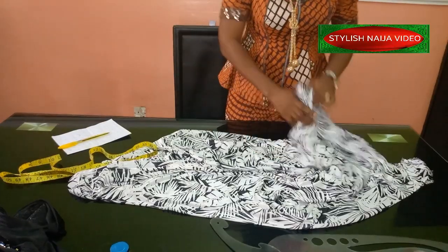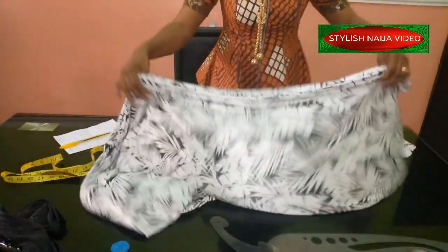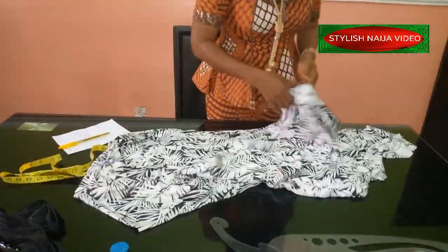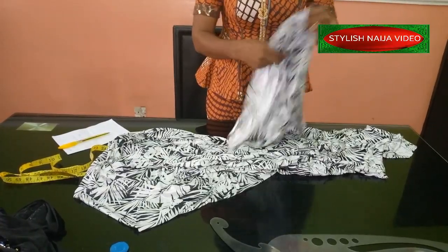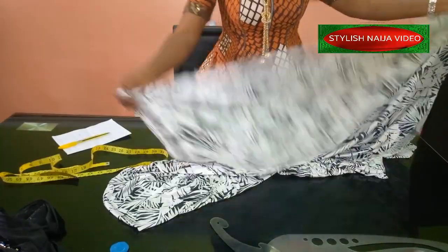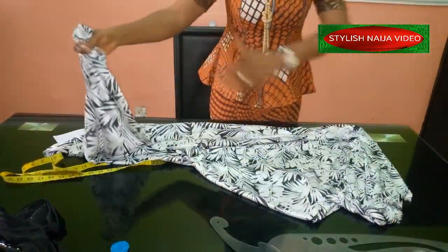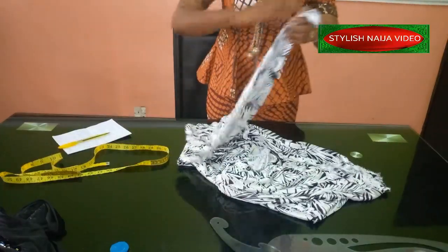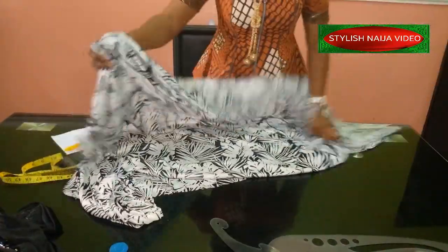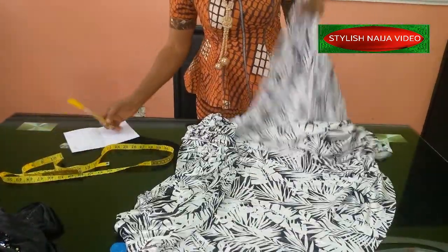The amount of fabric I have here is actually two and a half yards. This fabric is a little bit stretchy — it is a sample material, so you can get them from your regular markets. It is stretchy, and the beauty of these pieces is that the length is usually very long, about 60 meters for the full length. We're using two and a half yards, and that's the first step.